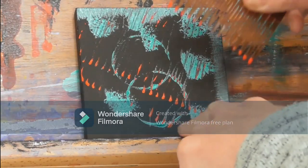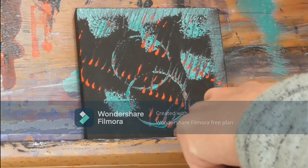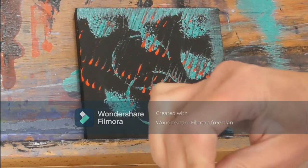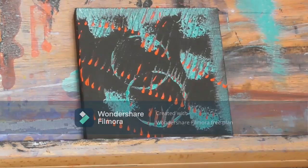Obviously I found some bits to use before I started filming. Yeah, that red and turquoise works really well actually — make it up as you go along. Thanks for watching.